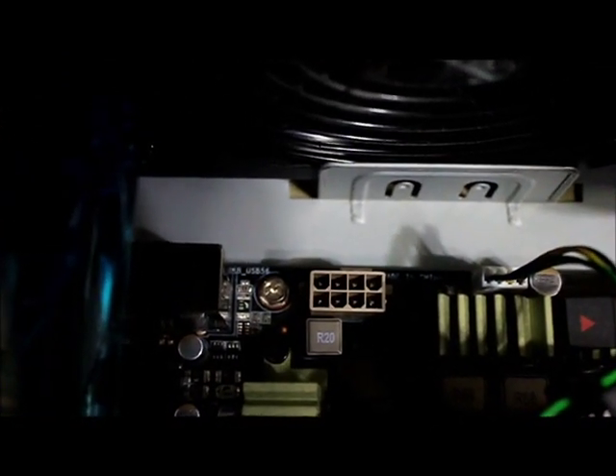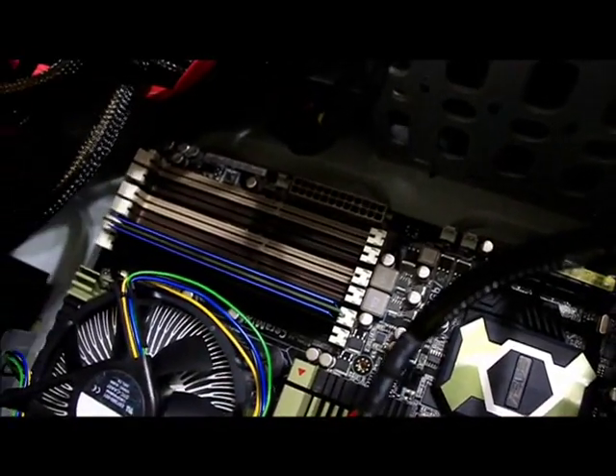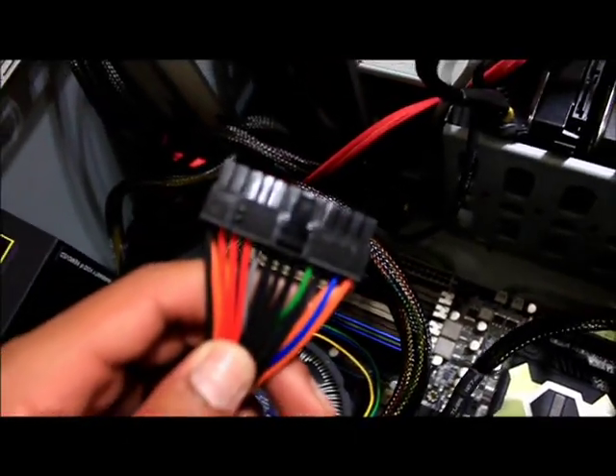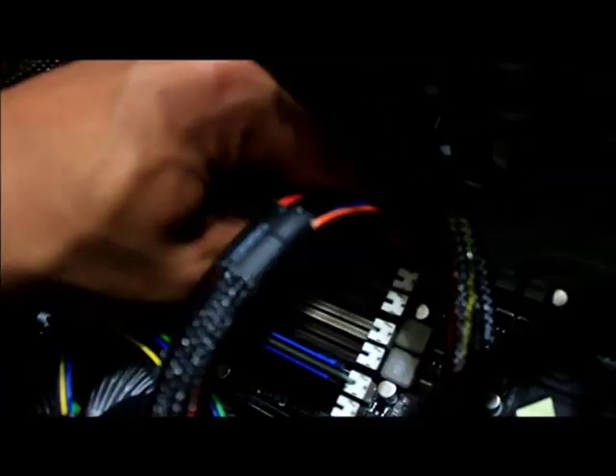First, you want to connect the power pins. This board takes an eight-pin connector — some boards may take a four-pin — so when you buy your board, make sure your power supply has the appropriate pins. I'm going to connect my eight-pin, which plugs right onto the board, and the good thing is it can only fit in one way. Now I'm going to plug in the other power supply connector for the motherboard, which is a 24-pin. Older motherboards use a 20-pin. It goes right in here, and again, it can only fit in one way.